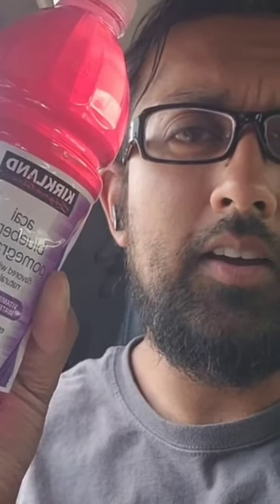All right y'all, I got Kirkland Vita Rain Zero — this is Costco's vitamin water. I'm gonna give it a taste test. Check out the dragon fruit for my first one.